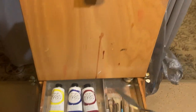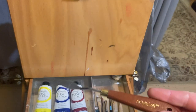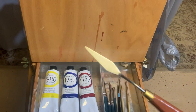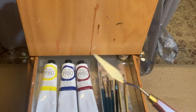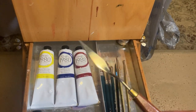I do have one palette knife in the French easel today. This is just a cheap one from a local art store. I like the diamond shape. Right now I haven't been painting much with palette knives, so I'm just using this to remove paint from the palette or to do some mixing. It helps keep down on the weight to just have one of these.